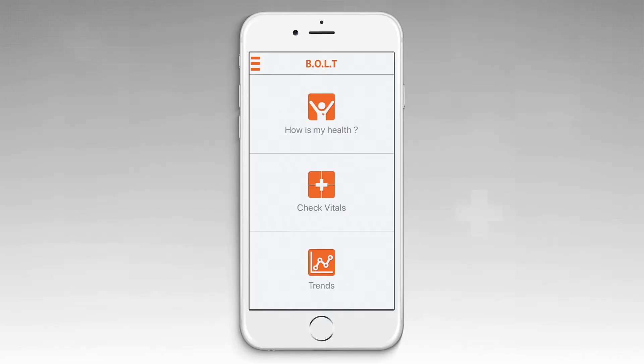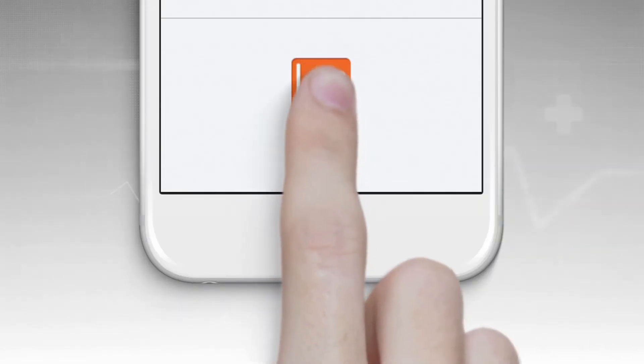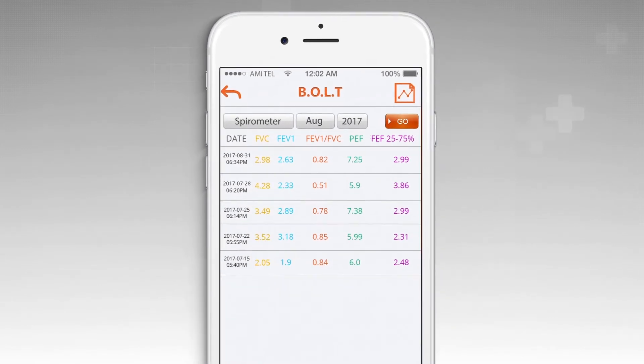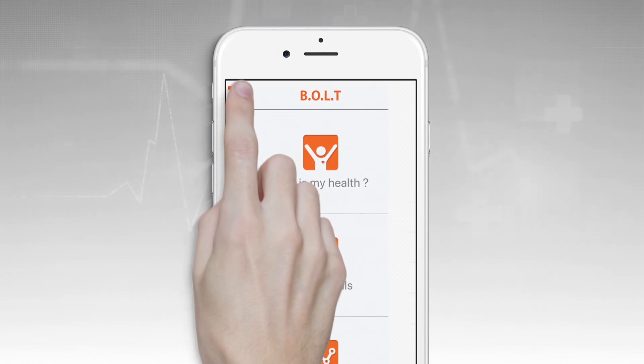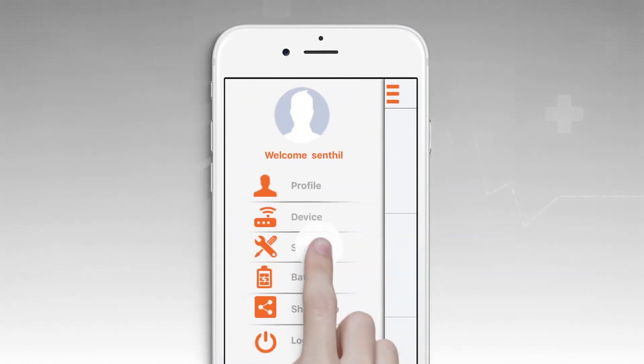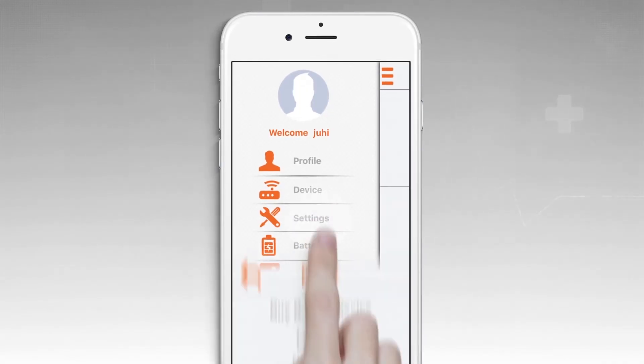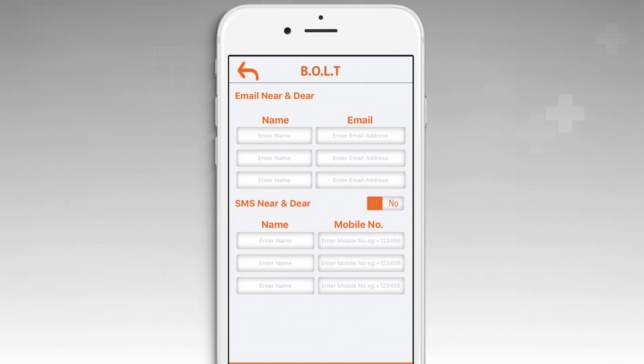Monitor the history in the trends section. The health records are automatically stored in the mobile device. You have options to upload your health records to the cloud and also to the hospital information system whenever connected to the internet. You can share your health records with your doctor and your loved ones.